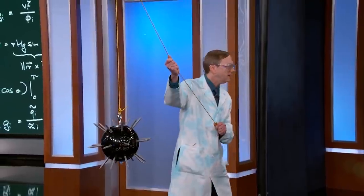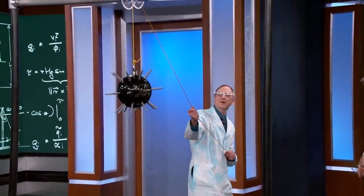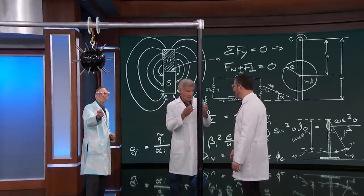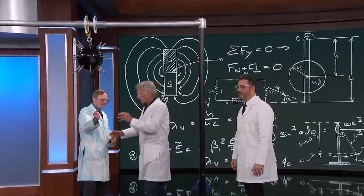Harrison, if you want to come back here — keep those glasses on for the moment. Safety first. Now, this is going to be a little bit heavy.